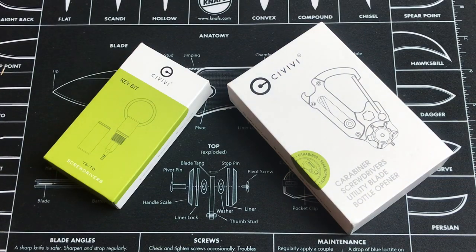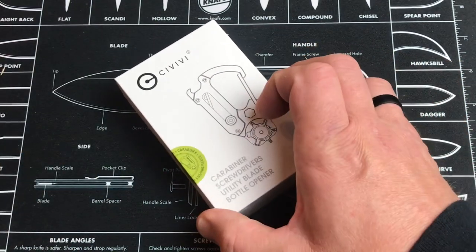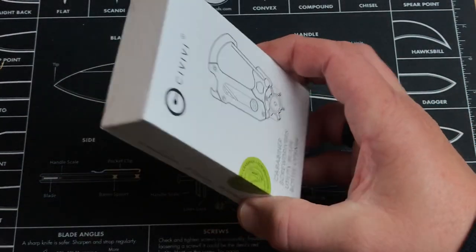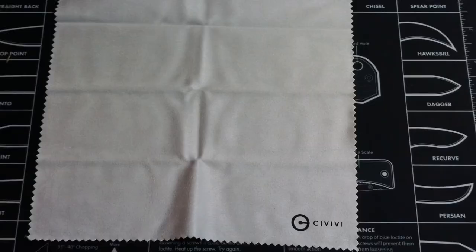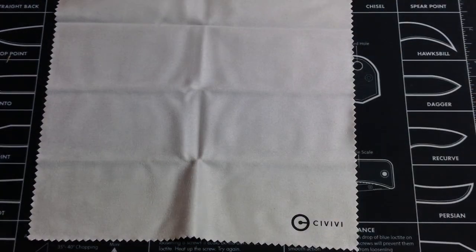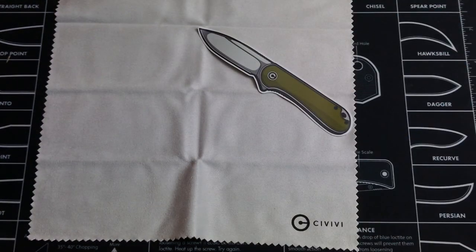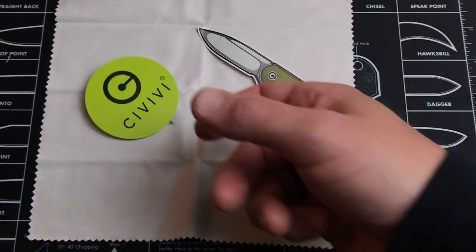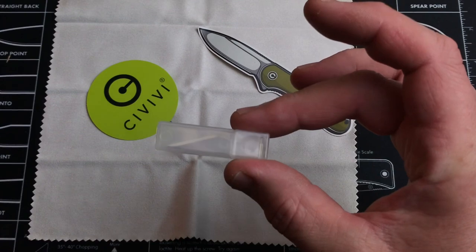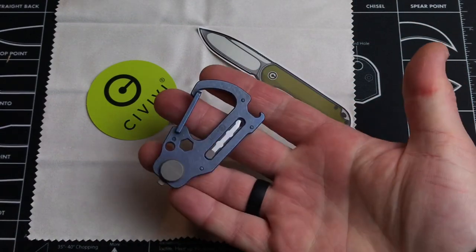We'll start off one by one, looking at the polymorph first. That's the box — nothing too fancy, but some people like to see it. You do get a couple of items with the tool: a cleaning cloth, some instructions, a knife sticker, another sticker, two extra blades, and the actual carabiner.